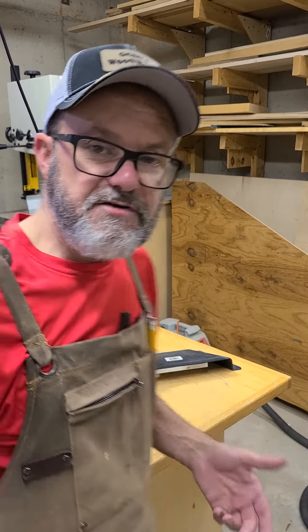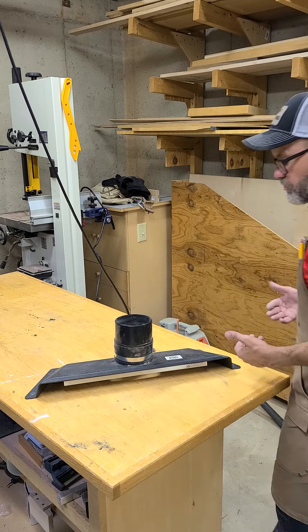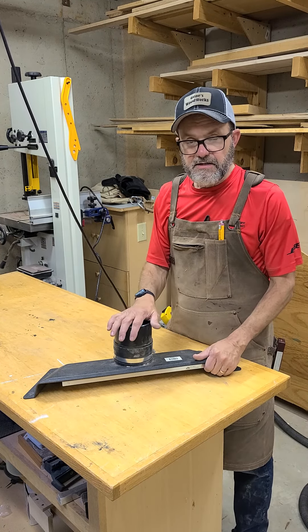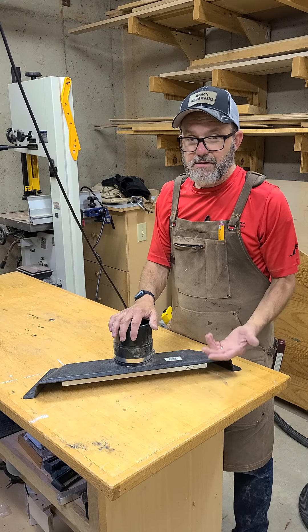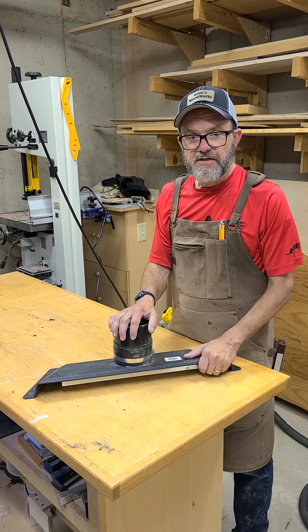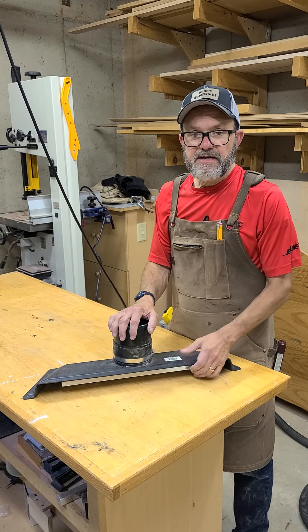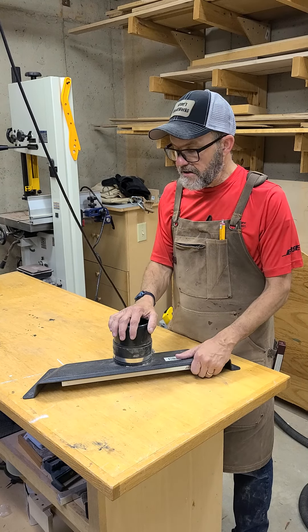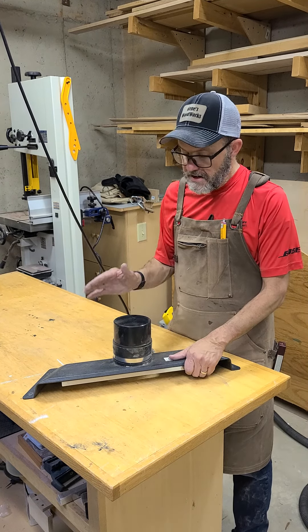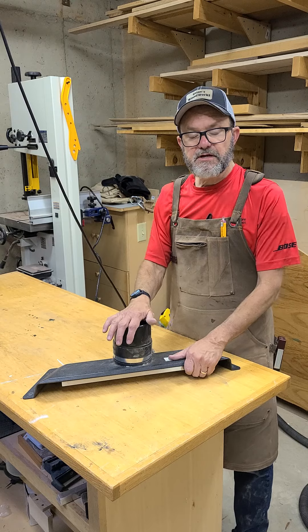I just wanted to share that. If you want more information on Dual Lock, my company sells it on our website — it's about three dollars a linear foot and about one inch wide. Message me, email me, or direct message me and I can give you the link. Thank you for tuning in and I hope this helps.